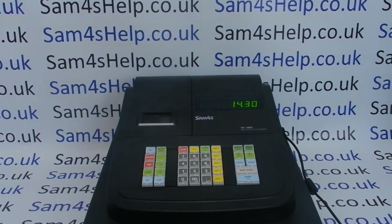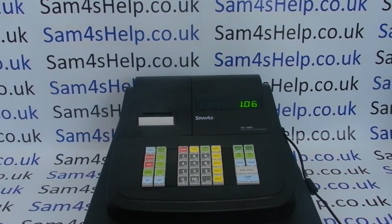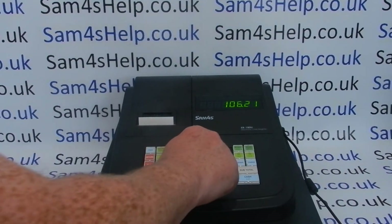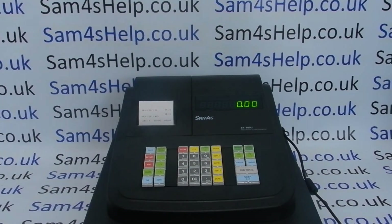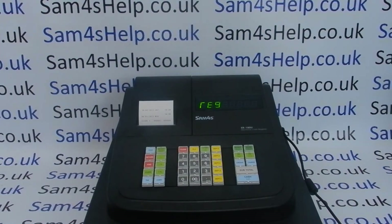Enter the time first — for 2:30 in the afternoon in 24-hour clock, that's 1430, then press the X/Time button. Now put in the date in day-month-year six-digit format — for the first of June 2021, that's 01-06-21. Press X/Time to save and then Cash. You'll get a little printout confirming your programming.